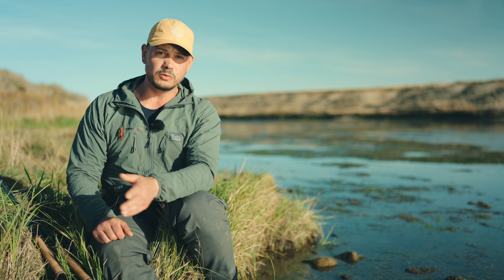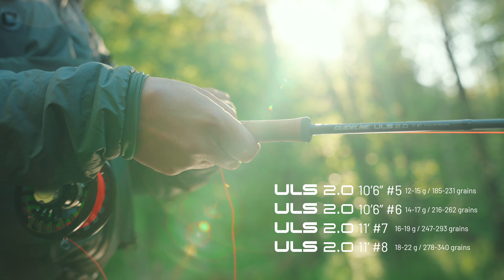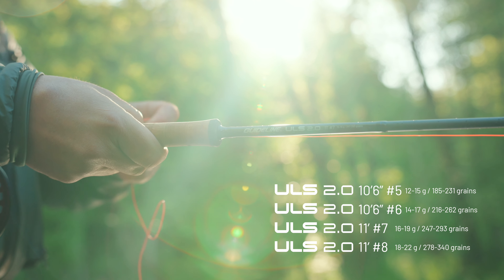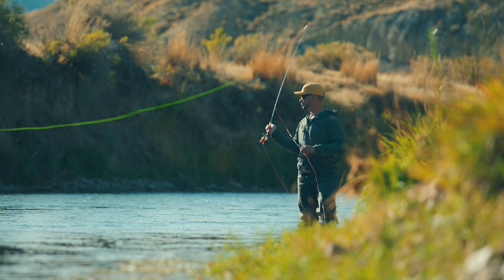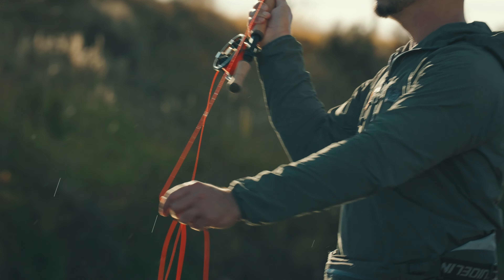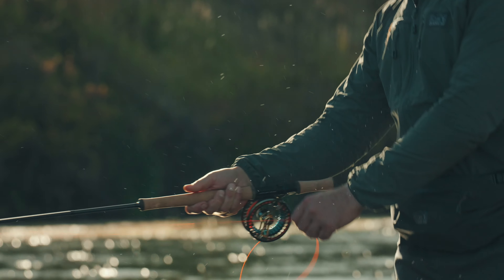The big difference with the 2.0 version compared to the old one is that the five and six weight is now ten and a half foot, and the seven and eight weight is eleven foot, making them a little bit more user-friendly for those who want to use them as a double-hander. We have also changed the action of the rod a little bit, pressed it down so they are also more comfortable for spey casting, but they're still perfectly usable as overhead rods as well.